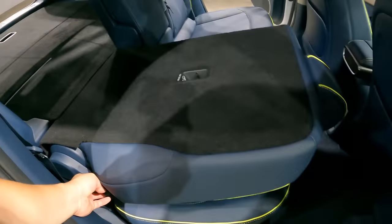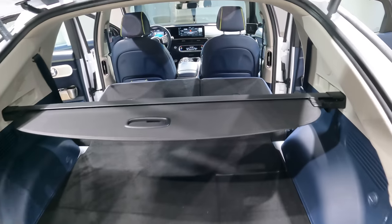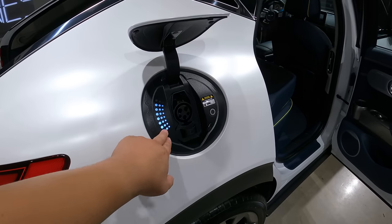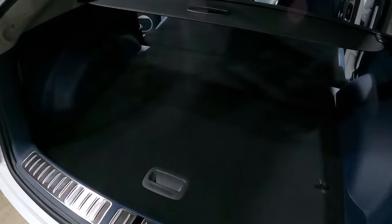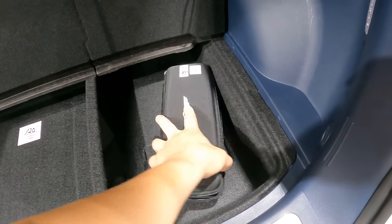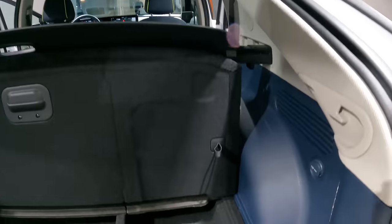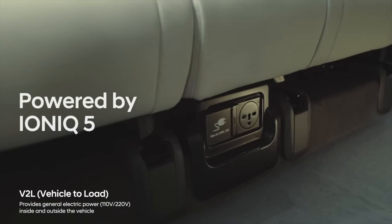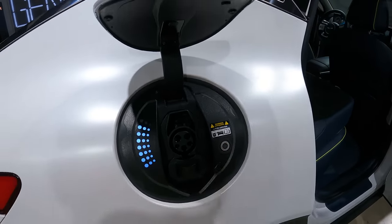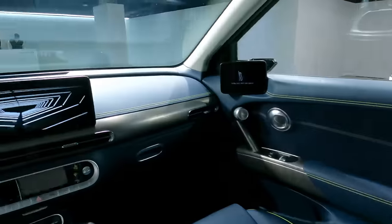The vents are placed on this side, providing much better and direct AC that you can control solely to yourself. You can fold the second row using the lever on either side. This is a huge trunk space — you can fit in pretty much everything for your daily needs no problem. The GV60 is also V2L equipped. Genesis isn't promoting the V2L too heavily because it comes standard on all eGMP platforms — including IONIQ 5, EV6, and now GV60. You can also tilt the rear seats — starting from the first lock, there are about 10 levels.